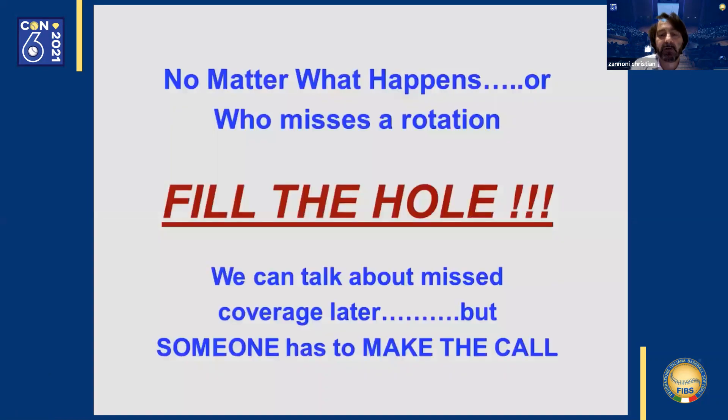With that, I want to reaffirm what was previously said. It doesn't matter if mistakes are made on the field by one of our umpire colleagues — we must fill the hole. Never leave a base uncovered. Always work to stay concentrated on the field, because our work is that of a team.